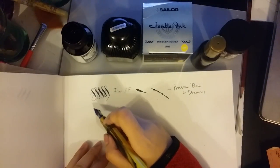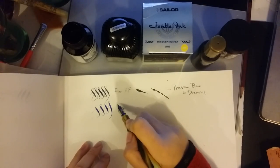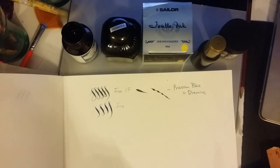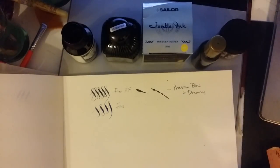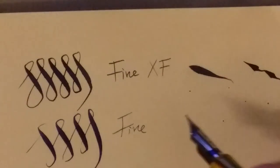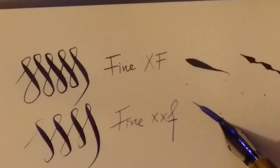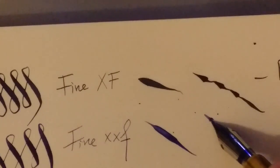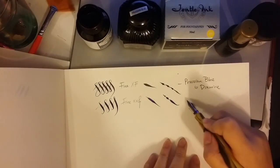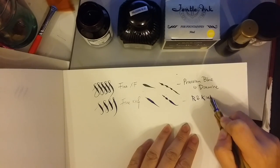Wow, it has a very strong smell. It really produced an even finer line. I don't know if you can see or not, because it's a pretty bad camera, but you can see it's much finer — I can achieve a finer line with this. Yes, this is nice. This is R&K Salix.